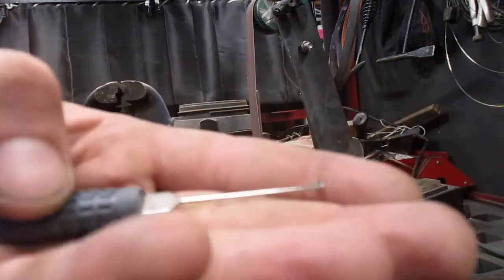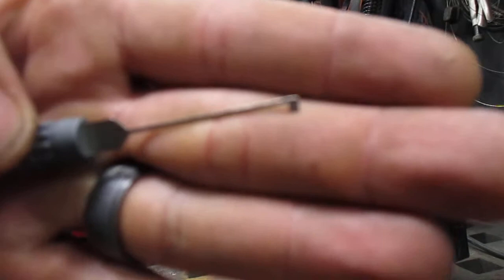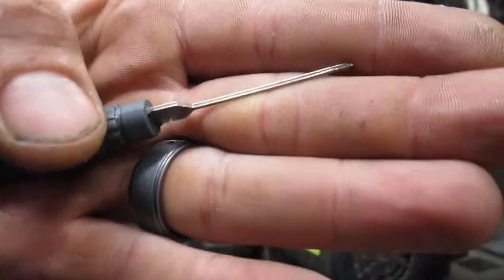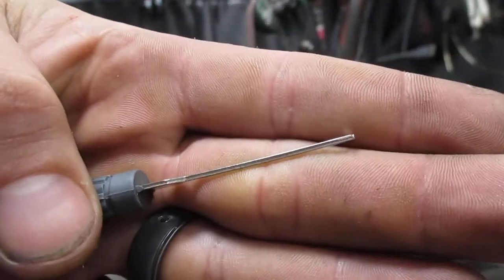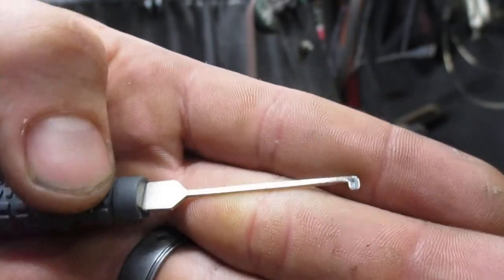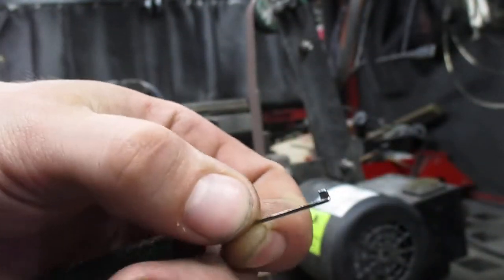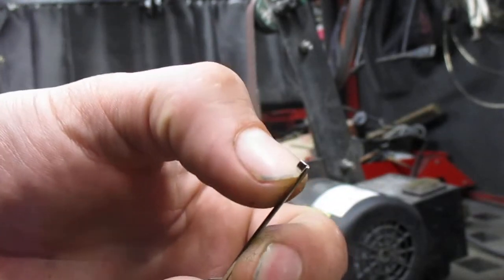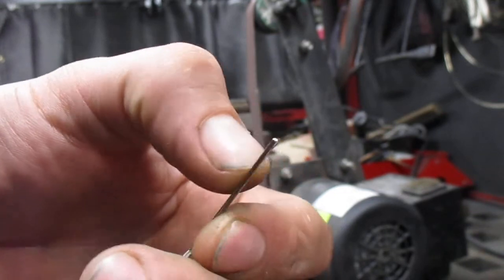Today we're going to make this awful Goso dimple pick usable. As you can see, it's got a bunch of squared off edges — it's extremely thick. I can't imagine using this in any average dimple lock.